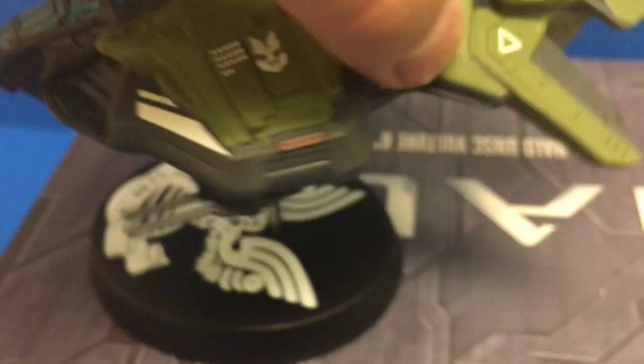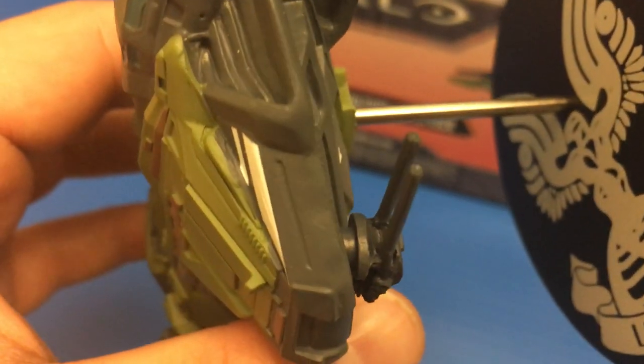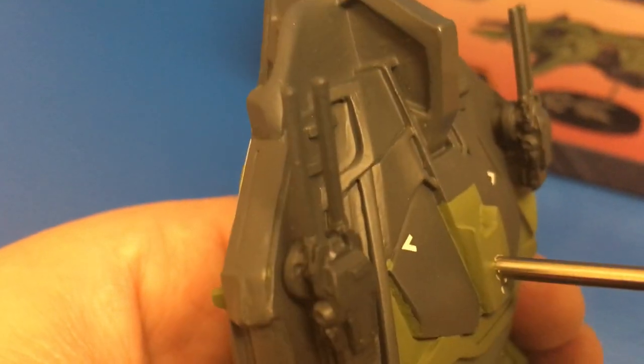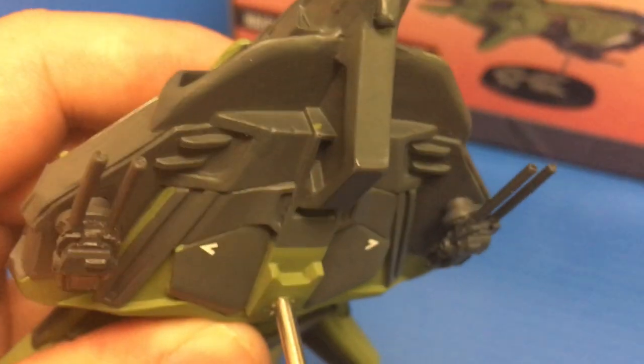On the front side, I like the UNSC logo — that's real nice and clean. And then we have these white box markings. At the very front end we get two big auto cannons, according to the Halo Wikipedia. The gun is nicely designed; I really like the look of that. You get two big barrels on each side, which is very cool. Then on the underside there's more of that white paint — two arrows going up into the cockpit.